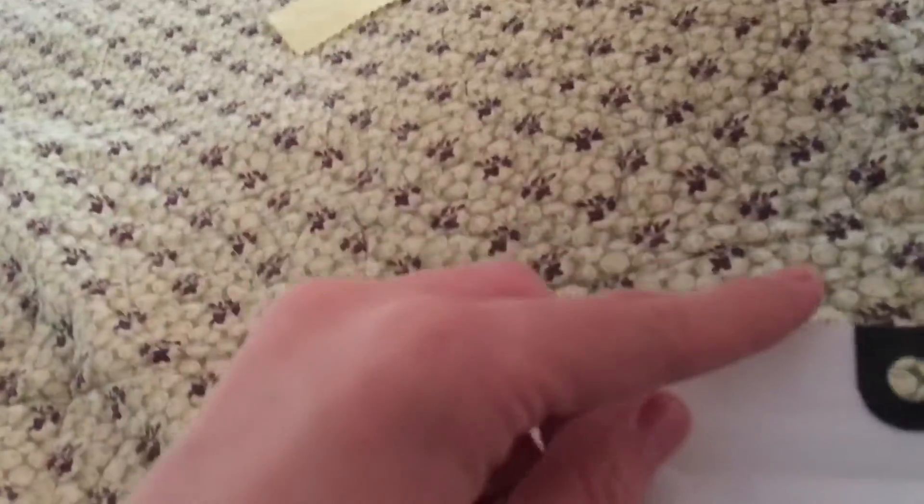This is kind of brand new because it's in here. Looks really nice as well. We're going to be unboxing this and take a look.